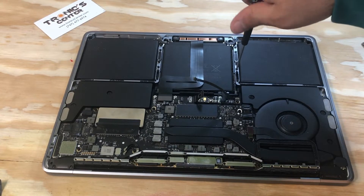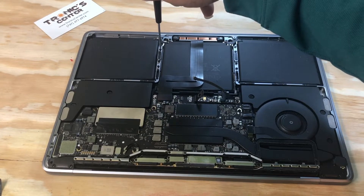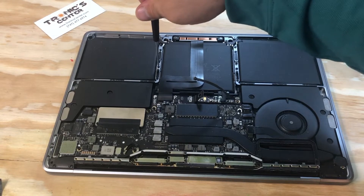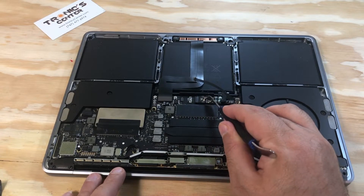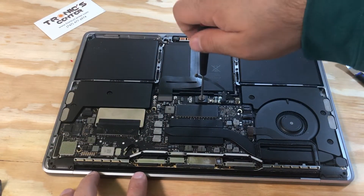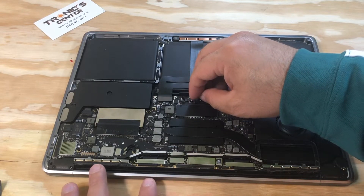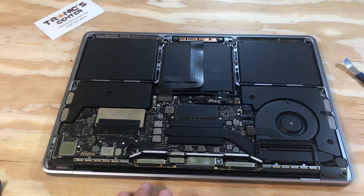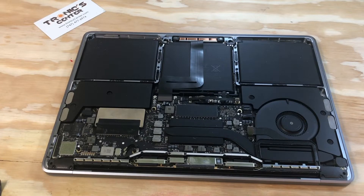Once you've tightened up all the trackpad screws, now it's time to connect the battery. Bring the battery connector all the way back down in the same position, then tighten the screw for the battery connector and connect the cable. Using your spudger, close the connector tip. Now the battery is connected. Return the bottom case.